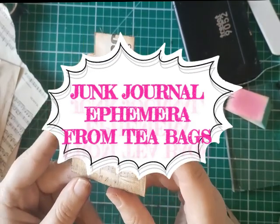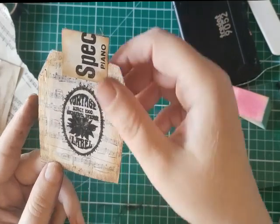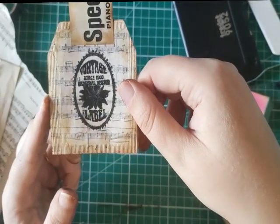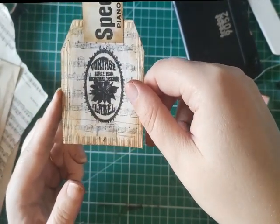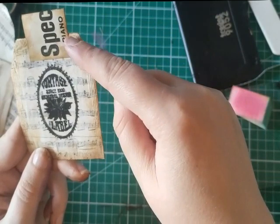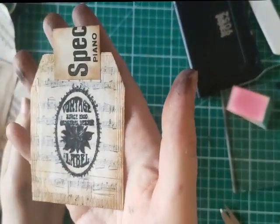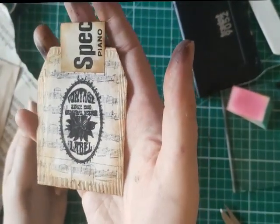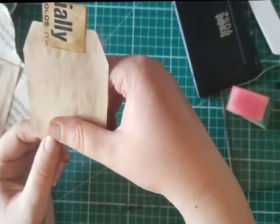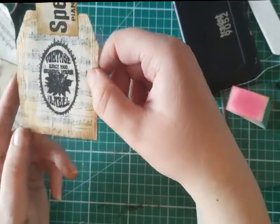Hello everybody, it's Helen from Journaling Planet. Today I'm going to be making some very cute ephemera from stamped tea bags. We're going to look at a couple of different things you can do, including using a bit of watercolor. I've made this one into a tag — the last thing I want to do is sew around the edge. You can see it's quite petite in the palm of my hand. It's backed with teabag-dyed paper, but you could use brown paper or a bit of envelope. This one is actually an unused teabag.